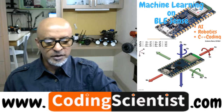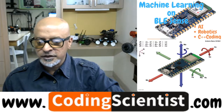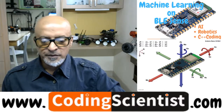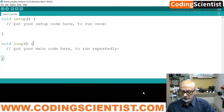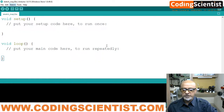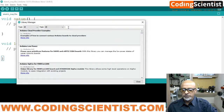Now let's take a look at how we install it. I am going to open up my IDE. To install, go to Sketch, then Include Library, then Manage Libraries. Once you are in the Manage Libraries box, type 'Arduino Sound' in the search field.